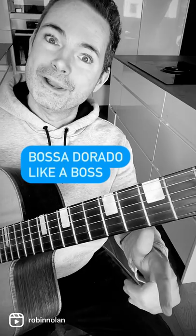Go do it. If you don't know Bossa Dorado, check out the Bossa Dorado Like a Boss course in the Gypsy Jazz Club. Stay inspired — leave us a comment.